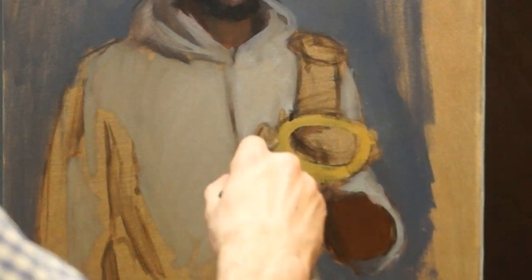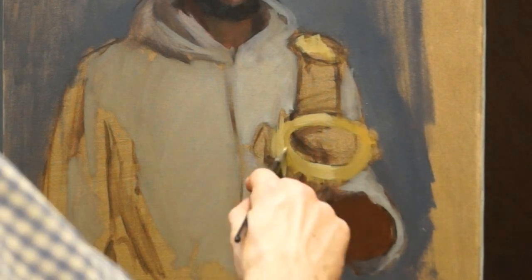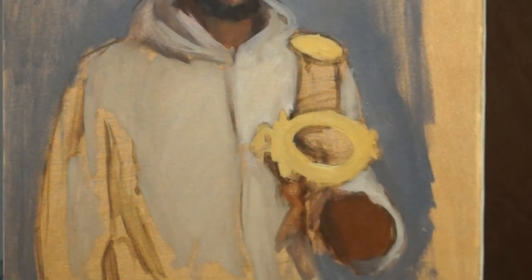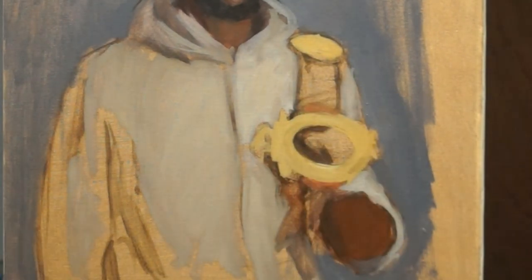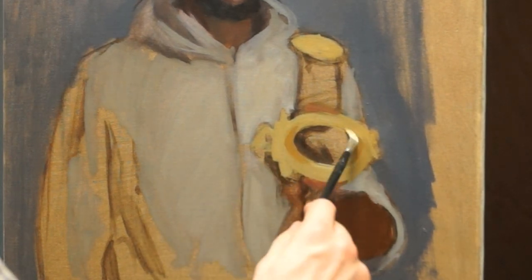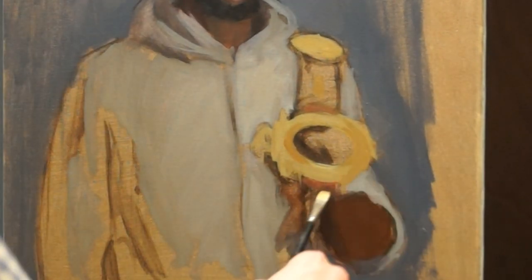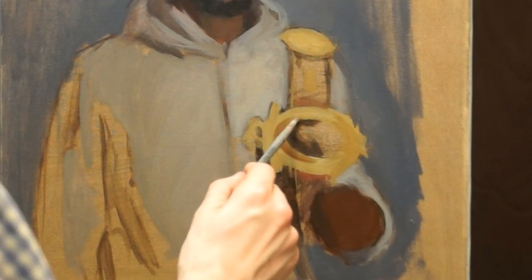Now I'm starting to work on the title belt that Denzel's holding. The belt is the Lord Lonsdale Challenge Belt, commonly known as the Lonsdale Belt, and it's the oldest championship belt in British professional boxing. The belt was first introduced by the 5th Earl of Lonsdale, and the very first belt was won way back in 1909. These belts are awarded to British boxing champions. Denzel won this belt back in November, and in order to keep the belt outright, he has to defend it three times.